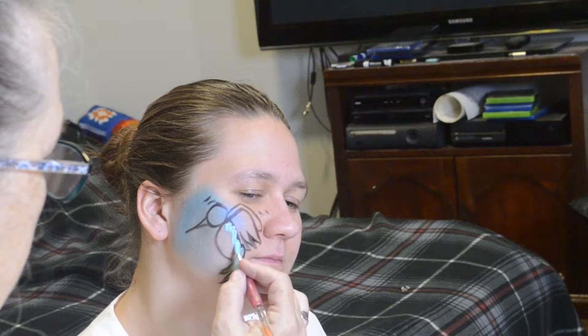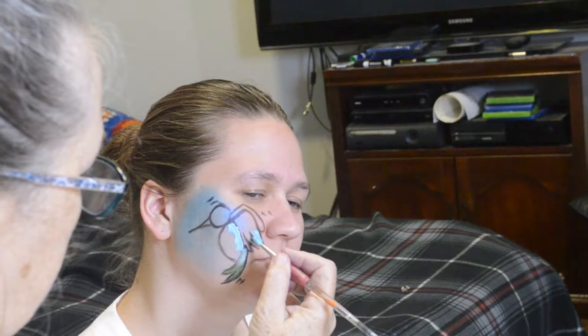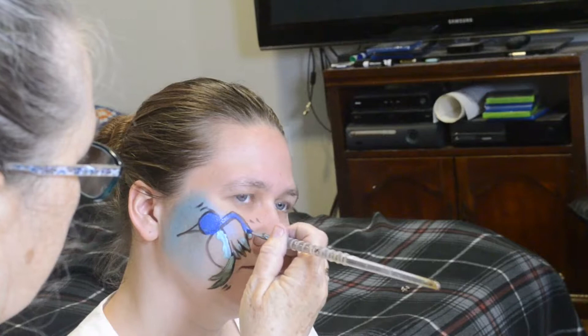Here we're putting the green on the backside of the chest and then on the tips of the wings. Then we have the blue, which will go on the face and on the upper part of the wings.